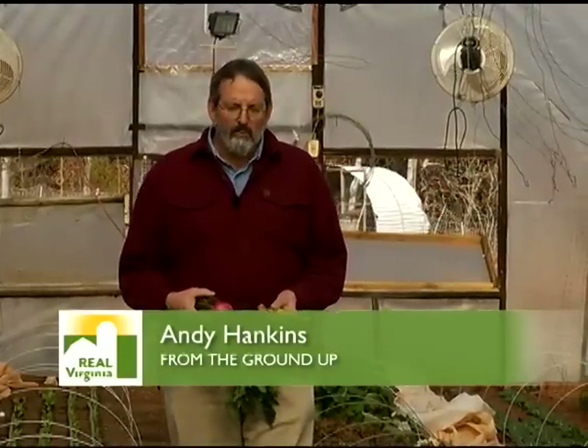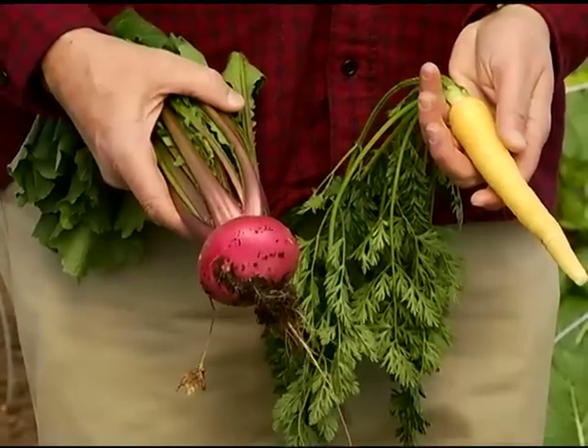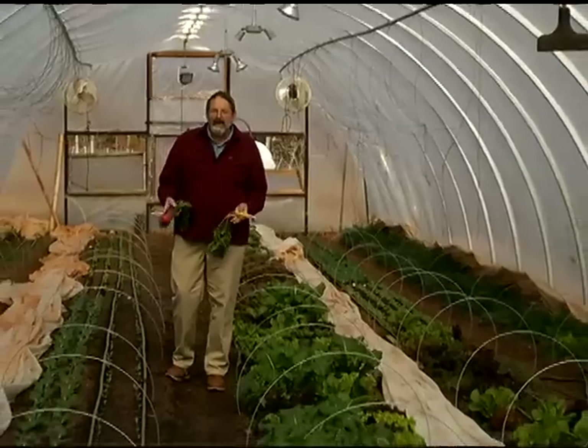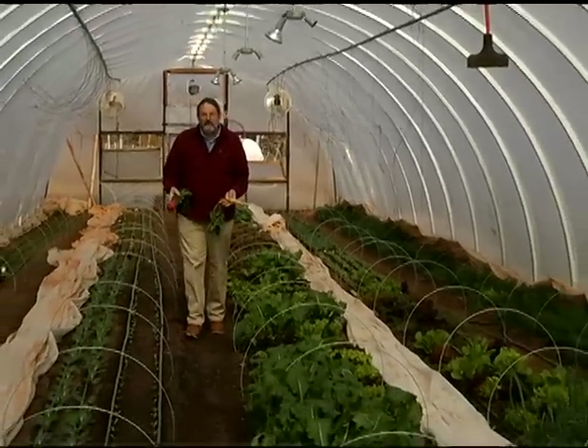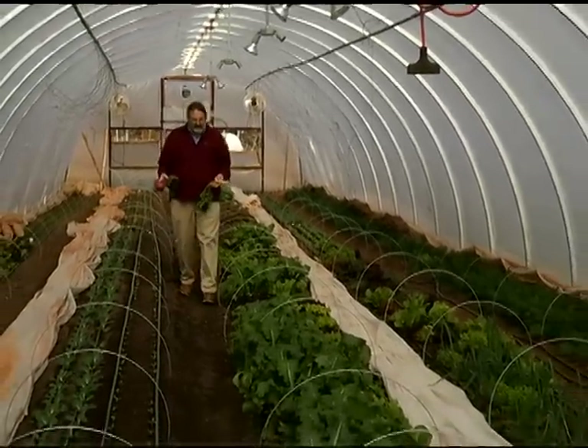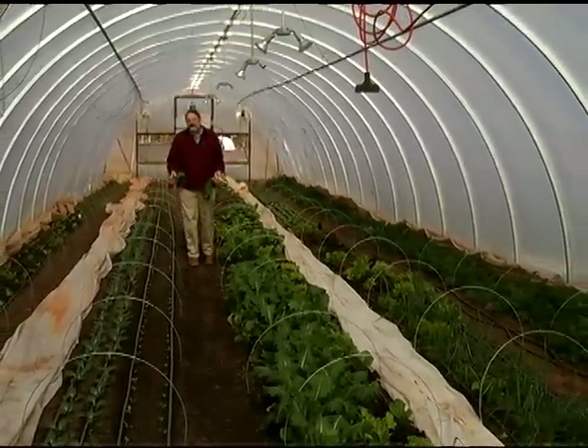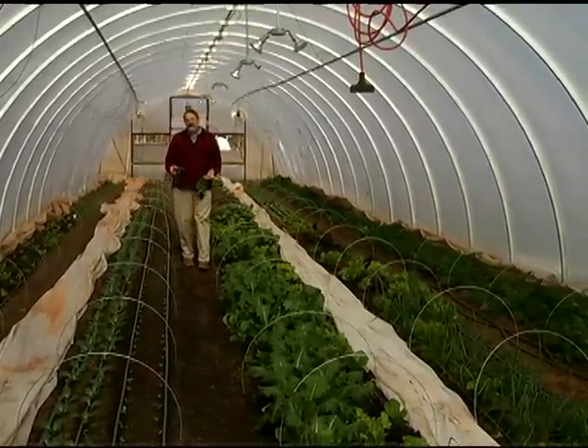Today we're looking at a wide variety of vegetables growing inside this high tunnel, such as turnips and carrots, loose leaf lettuce, romaine lettuce, onions, and carrots. The reason we can grow these crops in this greenhouse is the protection provided by the high tunnel trapping solar heat even through the winter.